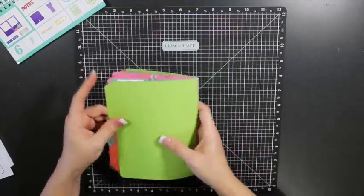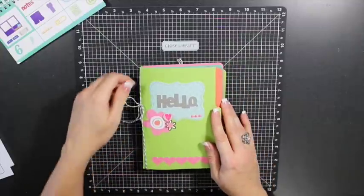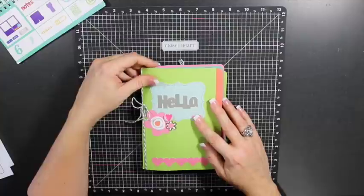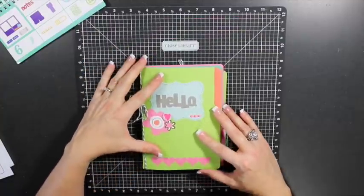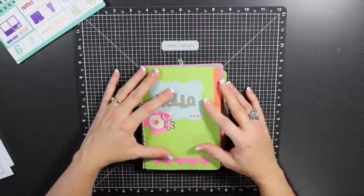That's just a cute little mini album you can create. As I mentioned, I'll have details on my blog about how to get the Cricut Craft Room file, and I'm also considering doing a mini album kit so everything will be pre-cut for you.